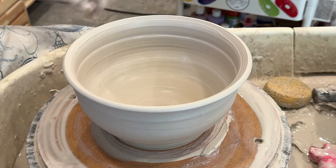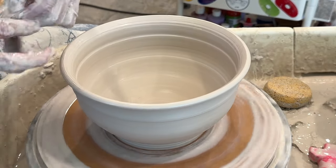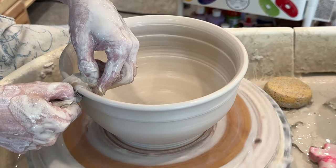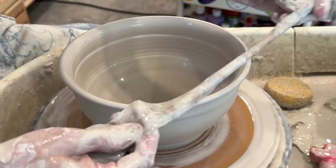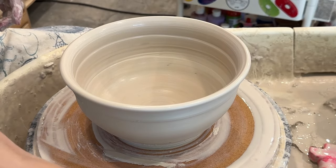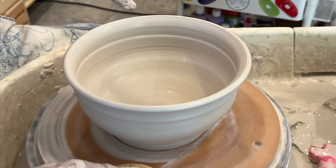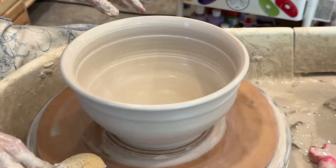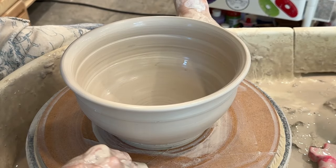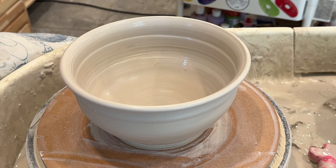That looks nice in there. Last, we'll take a piece of chamois — it's attached to a film canister and it's really long. Chamois has changed over the years too; this one's really rough. All right, I think we're good. Just clean off the bat as a little housekeeping so I'm not spreading clay everywhere. And then we cut it off — just like that. I'm going to let it dry and then we'll be back to trim it. It's a really nice size.